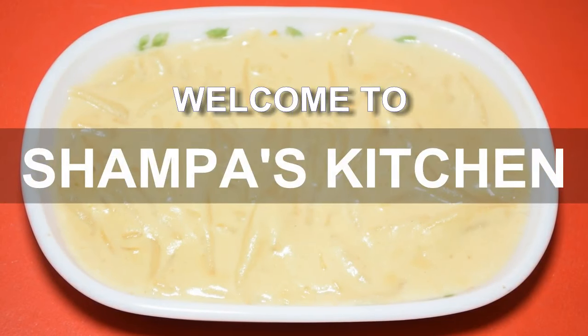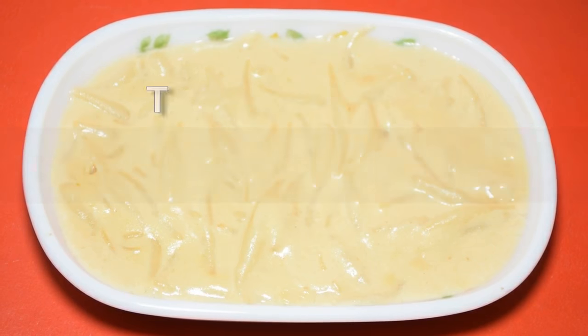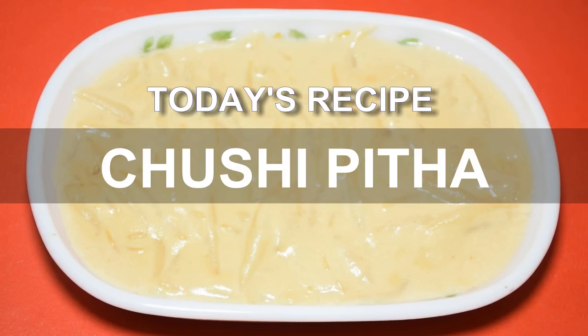Namaskar. Welcome to Shampa's Kitchen. Shampa's kitchen wants to introduce everyone to good food. Today I have brought a traditional Bengali pithe recipe — chushi pithe.